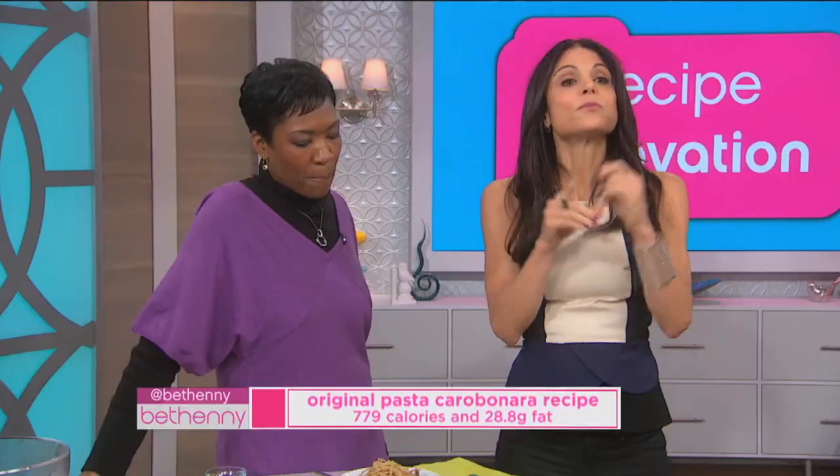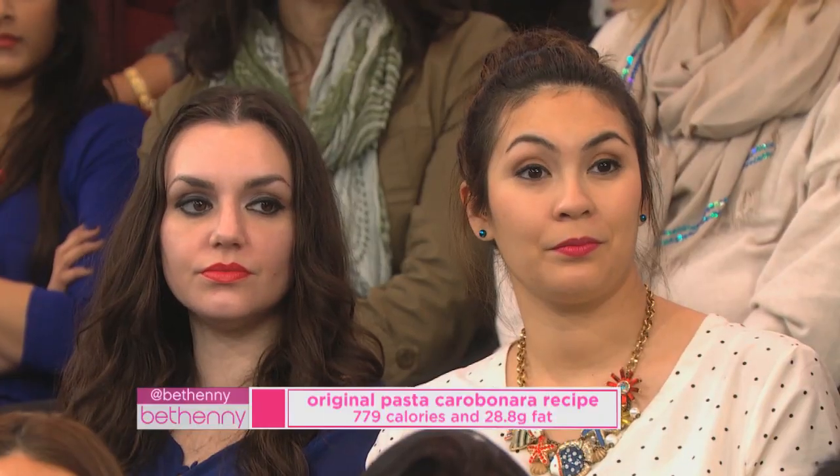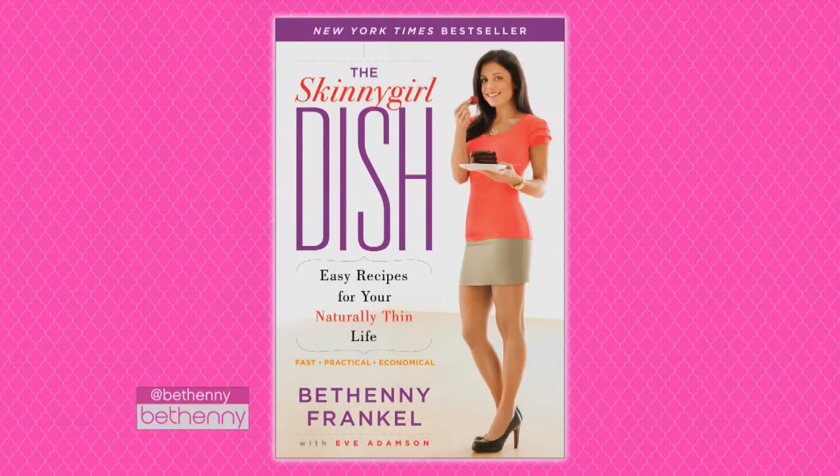The original recipe for pasta carbonara has 779 calories and 28.8 grams of fat. My recipe has 373 calories and 16 grams of fat. That's amazing. This recipe is in my book, Skinny Girl Dish. Take your favorite recipe, throw out convention, renovate it.